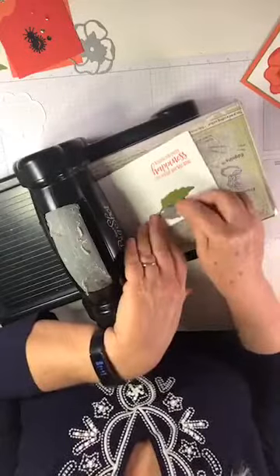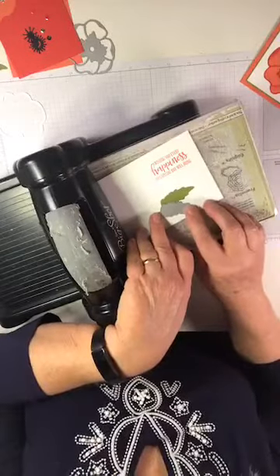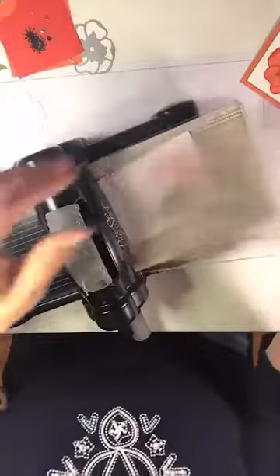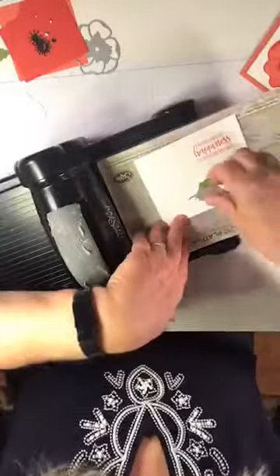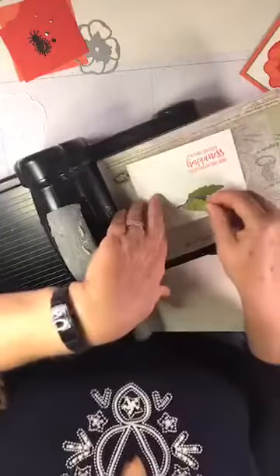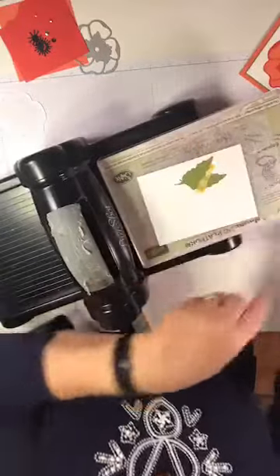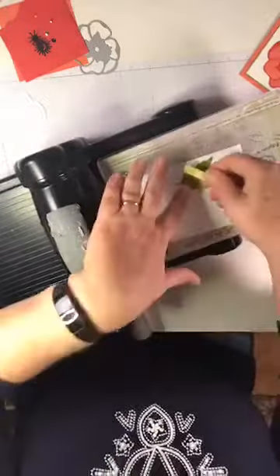I'm going to cut another leaf and overlap it just a little bit, coming in a hair to the left. I'll take that out so you can see where the leaf is cut out, then take my second leaf, place it in that hole, flip it over, and hold it in place with another piece of washi tape.